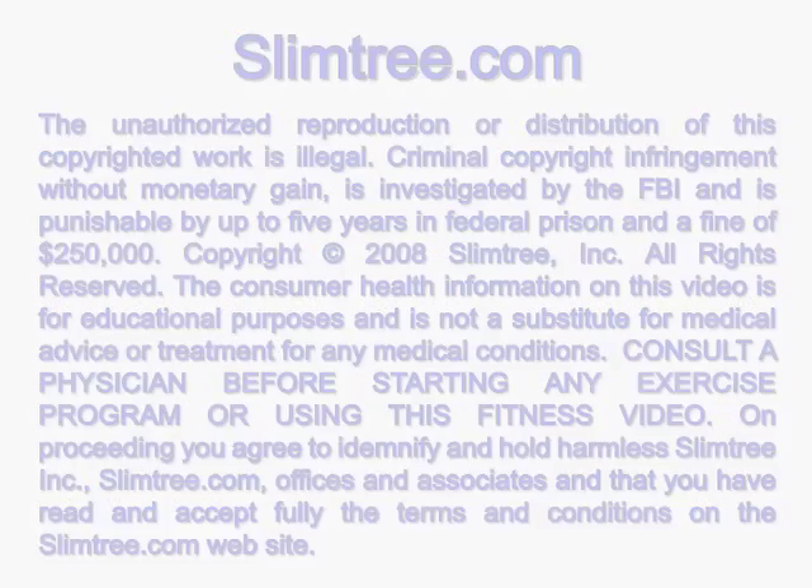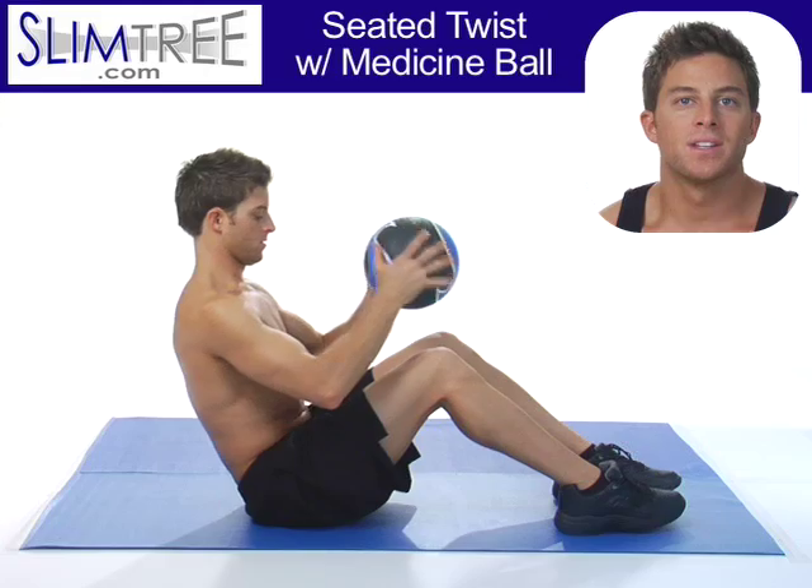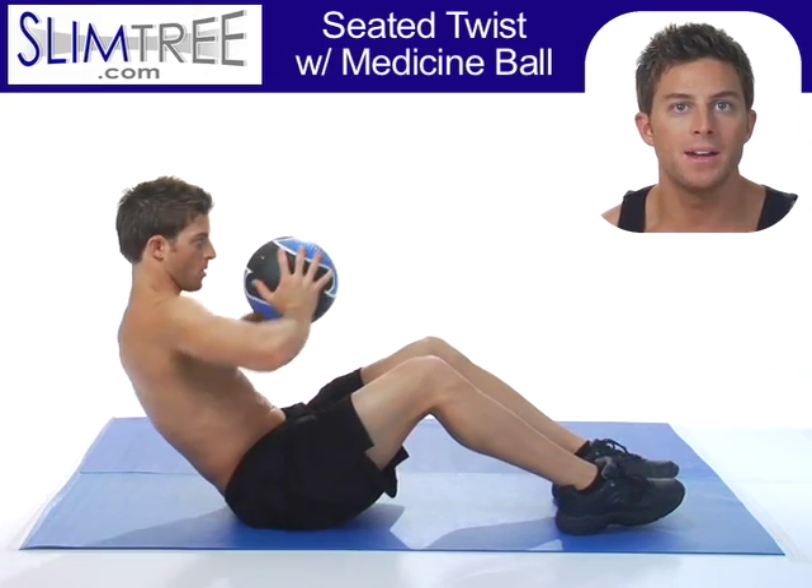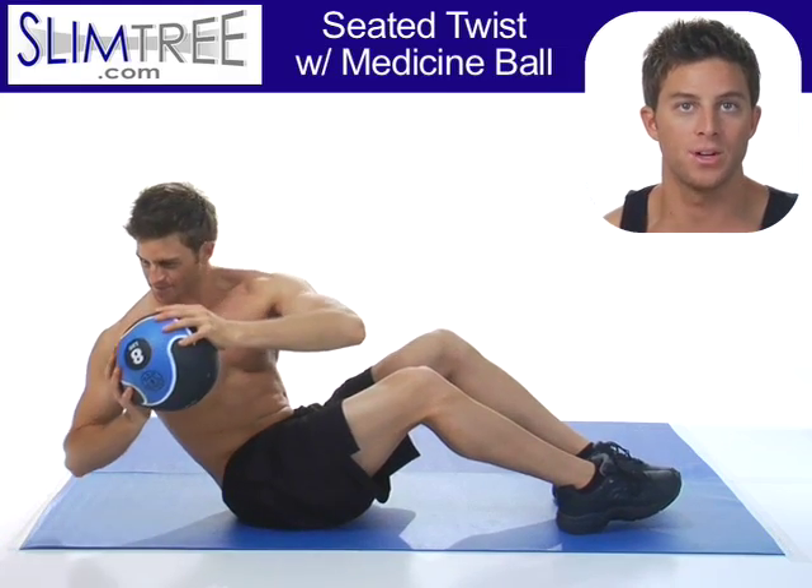Welcome to SlimTree.com. Here we are doing a seated twist with a medicine ball. You want to have your feet flat on the mat, knees bent, and your upper body at a 45 degree angle.